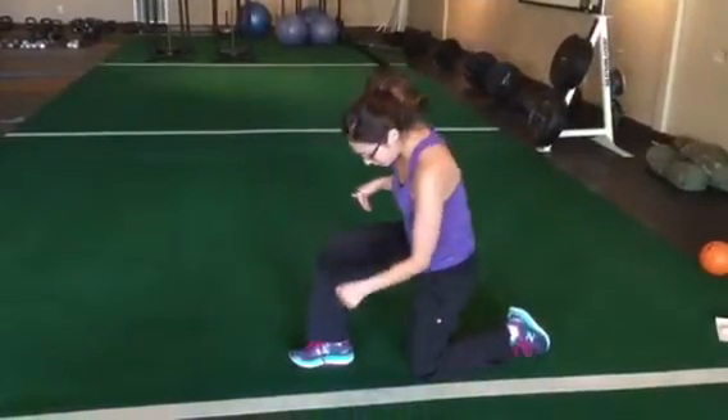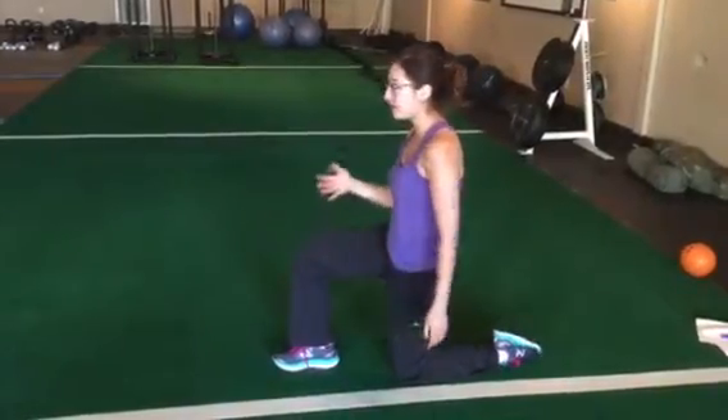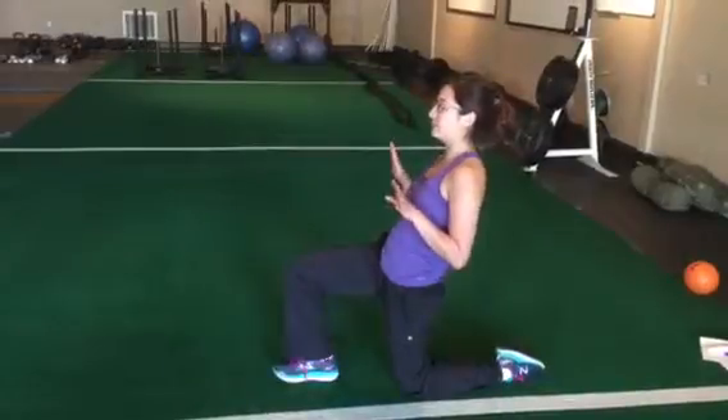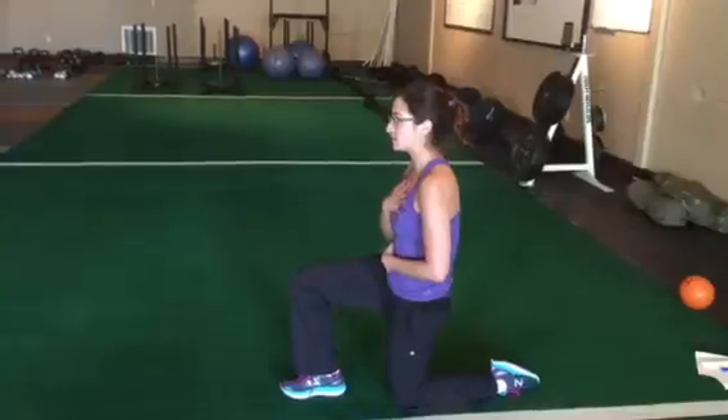With kneeling rotations, make sure your knee is right in front of the hip, and you can feel your whole foot in the front. When you rock back onto that knee, make sure you don't rock back and flare the ribs or lean back at the low back. Rock back, exhale, get the ribs down.